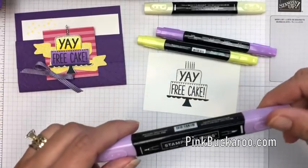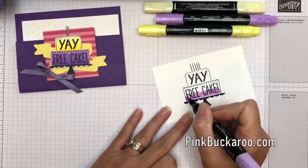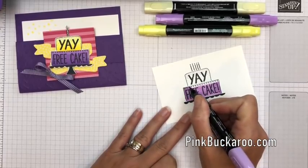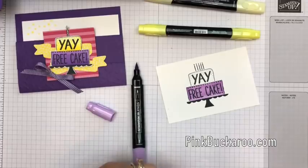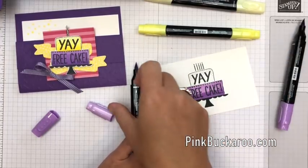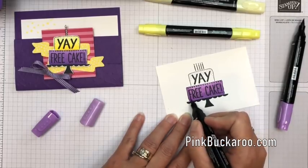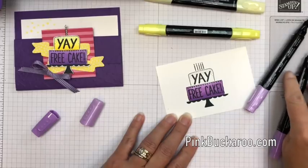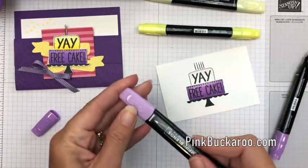I colored this to make it look kind of ombre. I'm gonna start with the lightest Highland Heather Stampin' Blend and go across this bottom piece all the way up, building up that color, going real lightly up at the top because that's where it's gonna be the lightest. I leave my markers open so I can switch back and forth quickly. Then I take my darkest Highland Heather and go up about half — maybe a little less than half. Then I go back with my light, go over it but stop about two-thirds of the way up. I'm building up that color along the bottom but not at the top because I want the top to be the lightest. A little more dark at the bottom, then one more time with the light to blend it. Alright, we're done with Highland Heather.